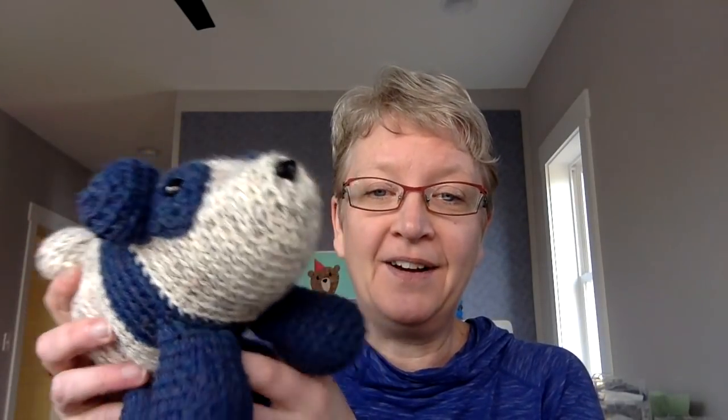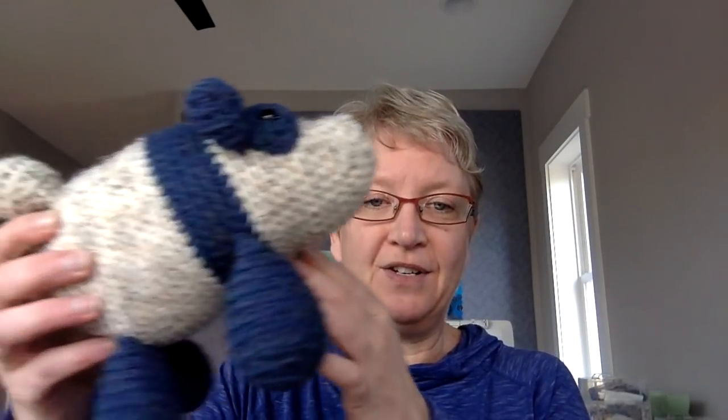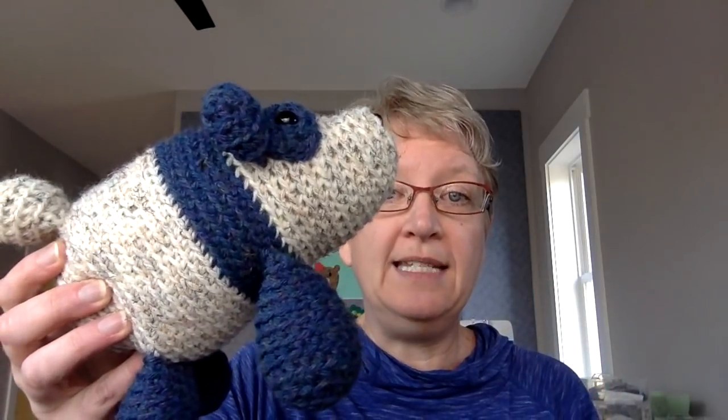The new AmiClub pattern for April is a bear — he's a very special bear. He is a panda bear. This one was designed by Alyssa; you guys may remember she made that awesome Alexander the Frog. There you go, you can see his whole body. One of the things that is really awesome about this panda is it is super, super easy to make.